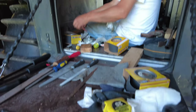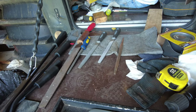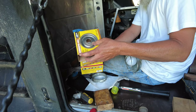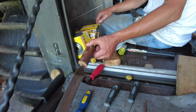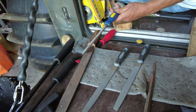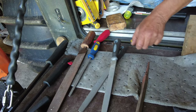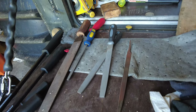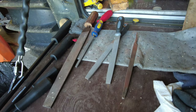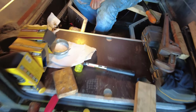I used sandpaper first — 80 grit, then 120, then 240 — that did not work. Then I used files I had laying around. I actually used the Sherp file that came with the vehicle, which is probably one of the better ones, plus some other old files. After a long period of time, I got the bugger back on again.